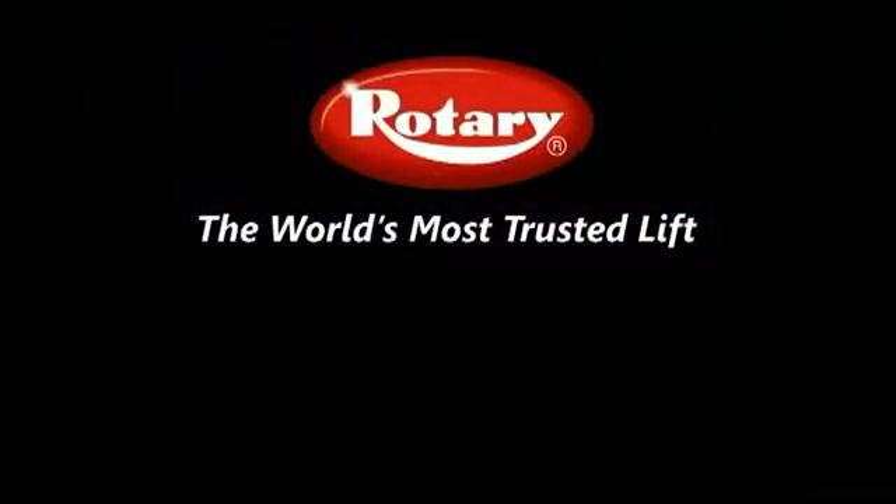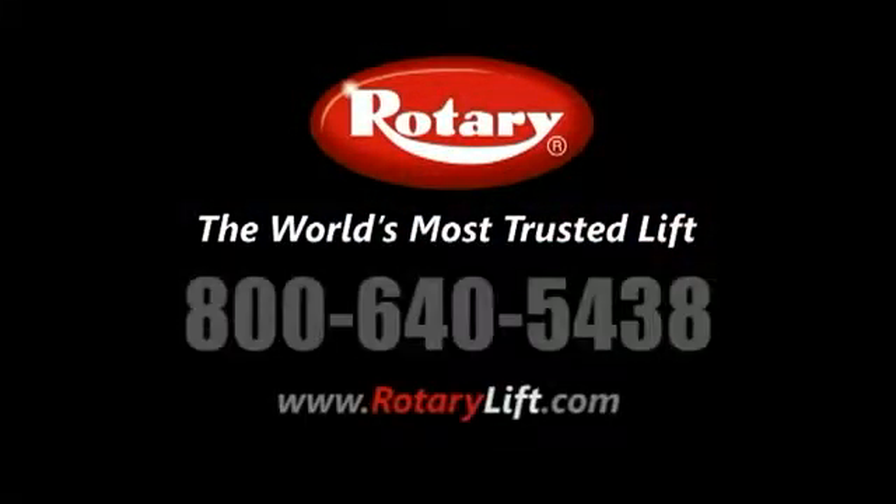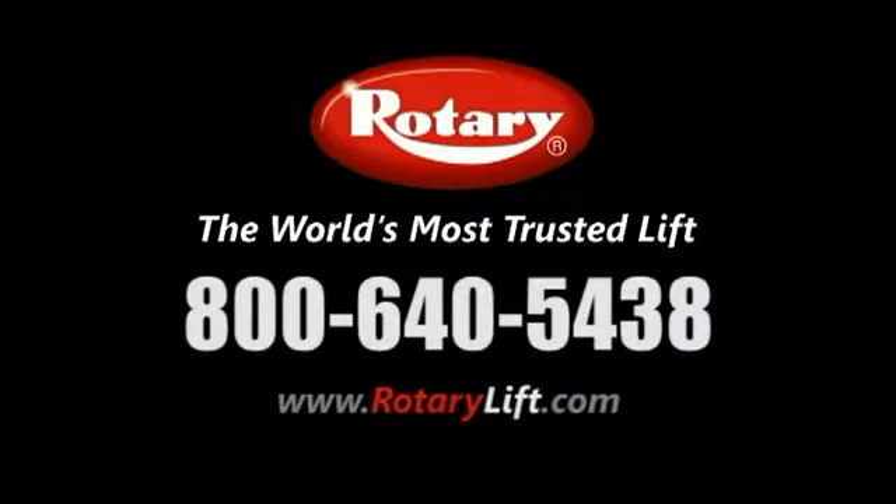And why Rotary Lift is the world's most trusted lift. Call us today at 800-640-5438 to learn more, or visit us online at www.rotarylift.com.